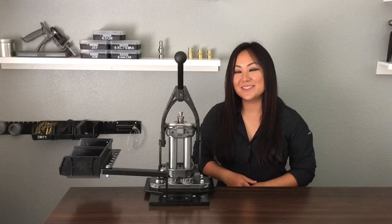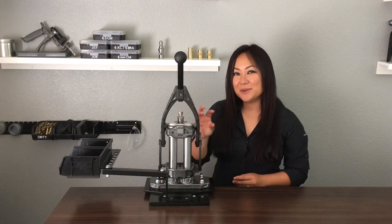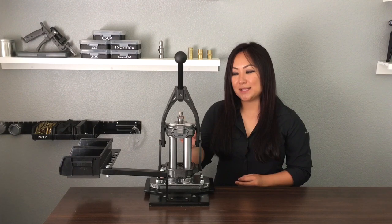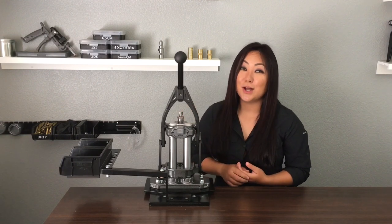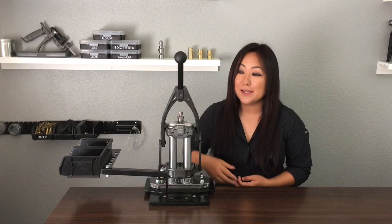First on our menu is the Frankfurt Arsenal M-Press. It is a coax design with a floating die block, and what I really like about this press is it's almost like a plug and play for me after I have my die set and set screw locked. It's just pop it in, go to town, pop it out.